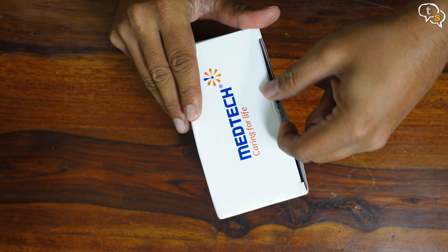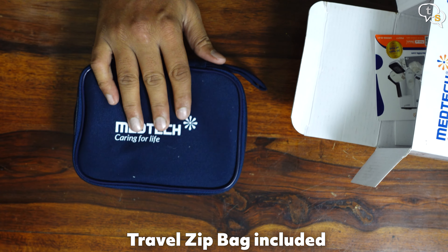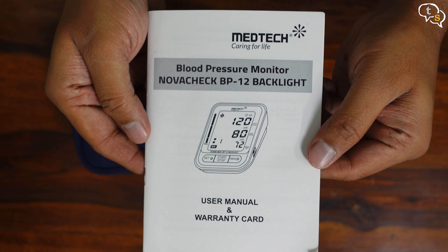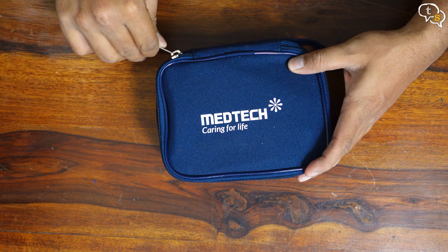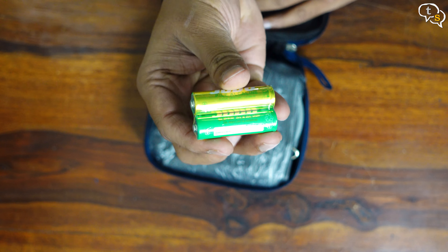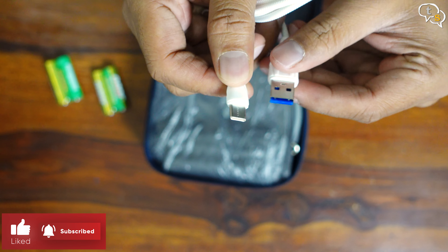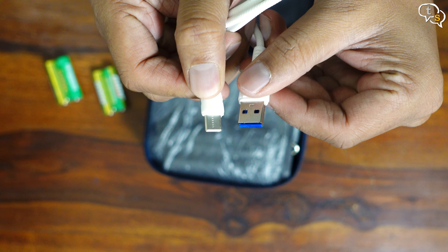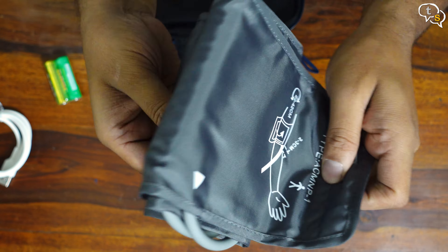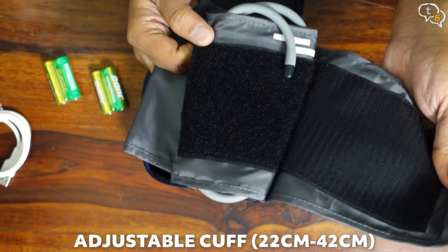Let's open up the box and check out the actual device. First off, we have the zip bag, which also has the BP monitor within. A product catalogue is available, along with a user's manual which is also the warranty card. Back to the zip bag — we have 4 batteries included. There's also a USB-C cable; I'll try later if we can power the BP monitor via this cable, so we can use a power bank instead of spending on batteries. And here's the cuff, which opens up like this — similar to how all BP machine cuffs work.